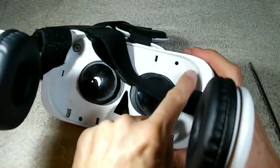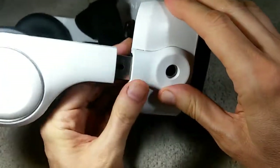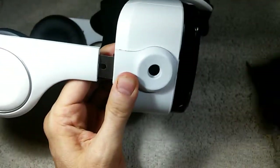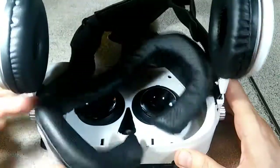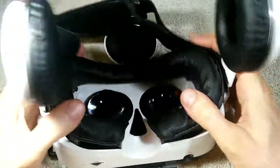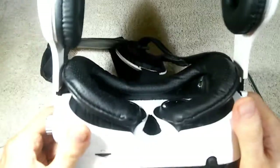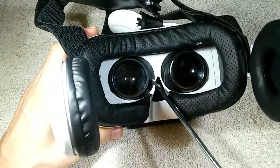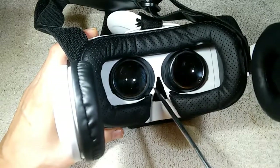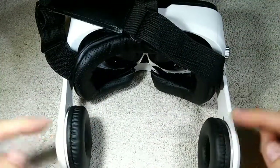I've gone ahead and put the front and the back together and put these four screws back in. We can then cover up the sidearm with this plastic cover — snaps right in — and then put the adjuster knob back in. We put the cushion back on the back and we have a completed repair. You'll also notice there's a hole cut here in the nose section — that was part of a different repair. I've tried this with the repaired speaker and it works great — I've got sound coming through both speakers directly into my ears.